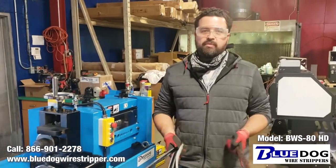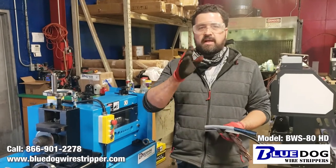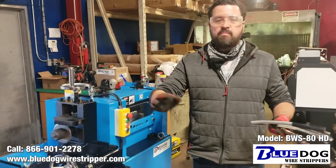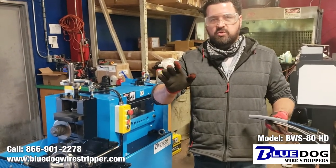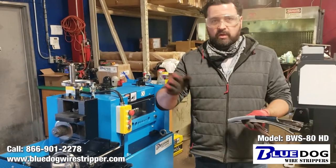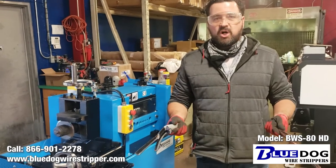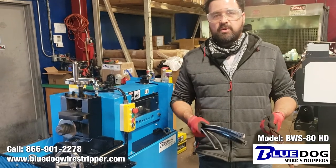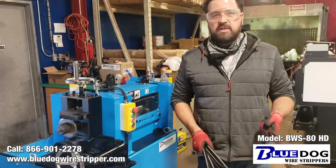I'm Joe Williams with Blue Dog Wire Strippers. If you're looking for an industrial wire stripping machine, you should check out BlueDogWireStripper.com. We have the number one industrial wire strippers in North America and the world. If you have any questions, give us a call at 866-901-2278 or visit our website BlueDogWireStripper.com. Thank you for watching this video.